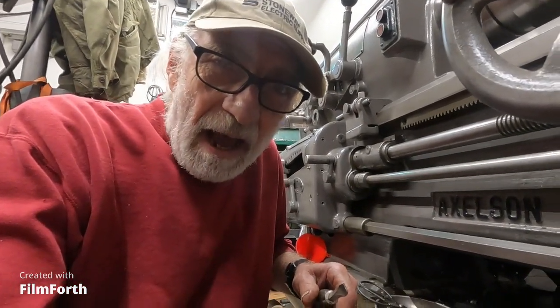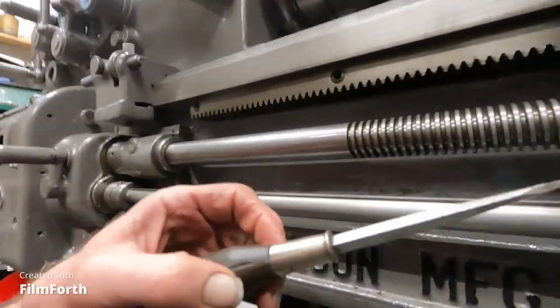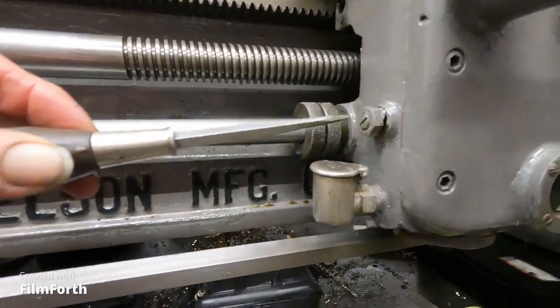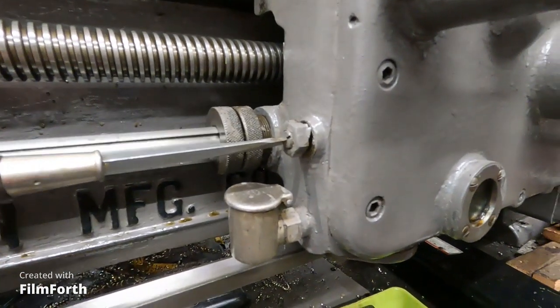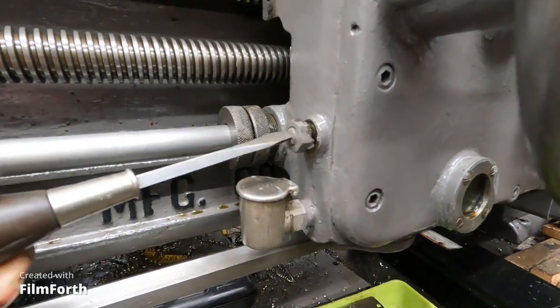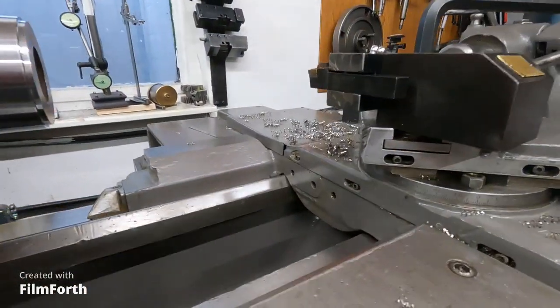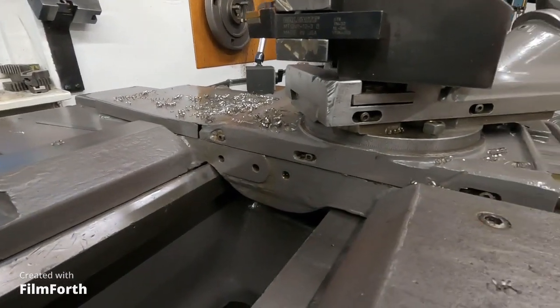I got this apron oiler working great. It's got an adjustment right here. I'll turn it off so you might be able to see it better.